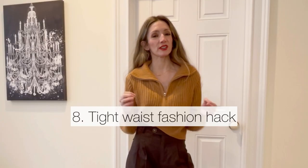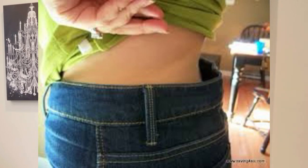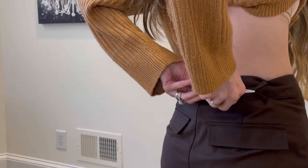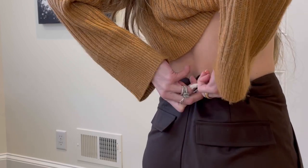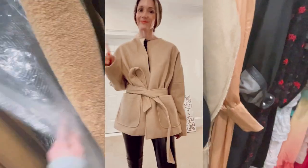Sometimes pants are very difficult to fit if you have a small waist but bigger hips or a bigger booty. The waist ends up too big because you need room for your thighs and hips. If that happens and you want a beautiful fitted hourglass shape, all you need is a string tied through the back belt loop. Double-knot it and make it as tight as you like. Most of the time you can cover it with your shirt or a belt.